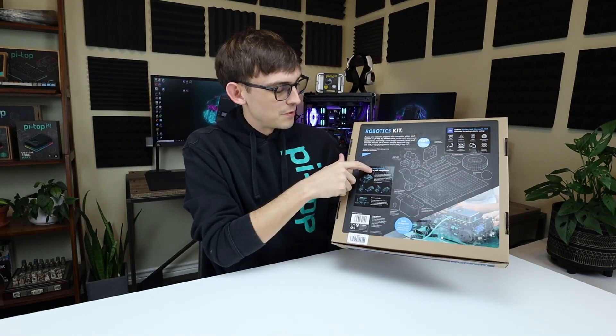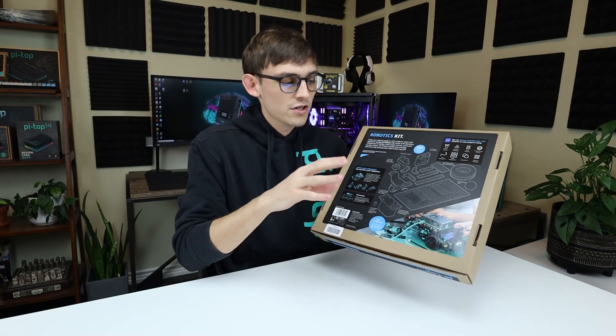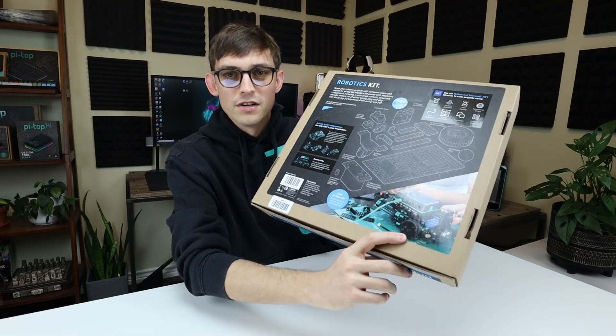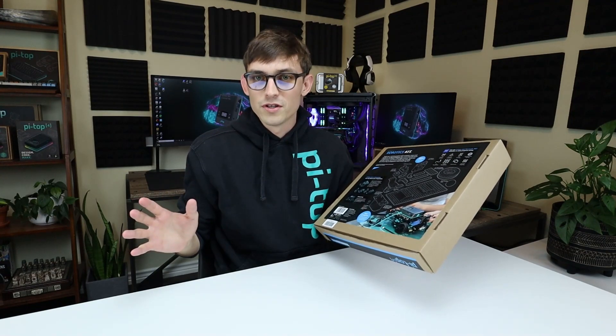It says here infinite build configurations, and that's true because this is a modular robot. You're gonna start off building robots like the one you see in the picture right here. Then once you get comfortable with the kit you can build literally any robot you like.